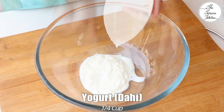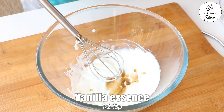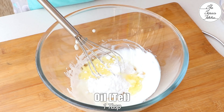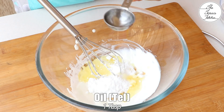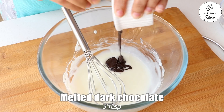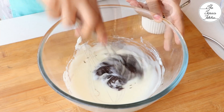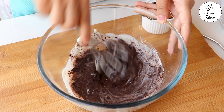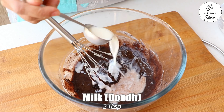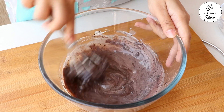For the chocolate cake batter, we need one-quarter cup yogurt. Whisk it till it becomes smooth, then add 1 tsp vanilla essence, one-quarter cup powdered sugar, and 1 tbsp oil. Give a good mix. Next, add 3 tbsp melted dark chocolate — you can also add milk chocolate if you want. Add 2 tbsp milk; the milk should be warm, as cold milk would harden the chocolate.